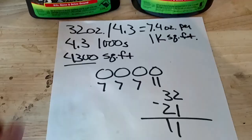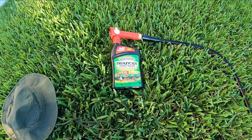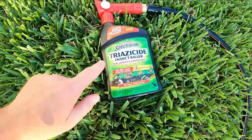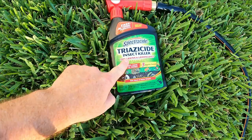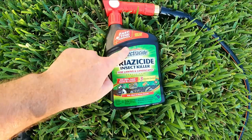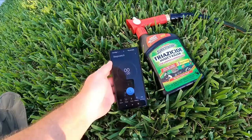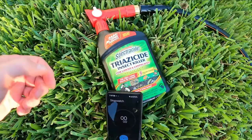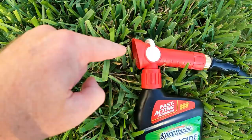We have this hooked up. Obviously this is a hose and sprayer right here. We know that seven ounces is going to go on for every 1,000 square feet. So the next question is: how fast is seven ounces going to come out of here? That's why we have a handy dandy stopwatch right here. What we do is depress this trigger — water and the insecticide solution is going to come out — and I'm going to start the timer.